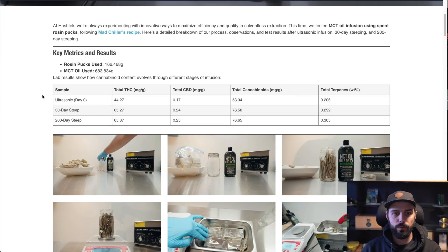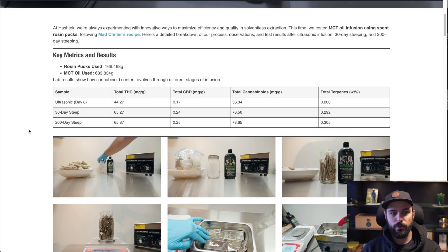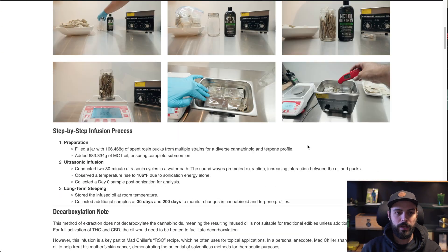The key takeaways: with the ultrasonic steep, you can see the concentration of total cannabinoids does drastically increase going to the 30-day steep. From 30 to 200 days is a rather negligible increase. If you take a deeper dive you can actually see there's some decarboxylation going on. So if you're trying to replicate what MadChiller does with topical application, a 30-day steep seems ideal for maximizing cannabinoid content without wasting too much time or starting to see some degradation in the compounds.